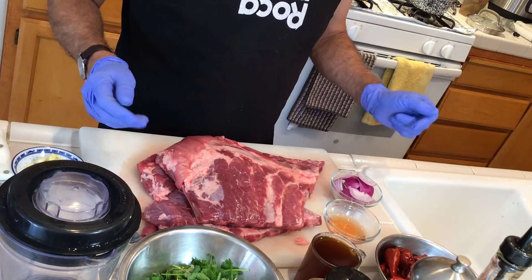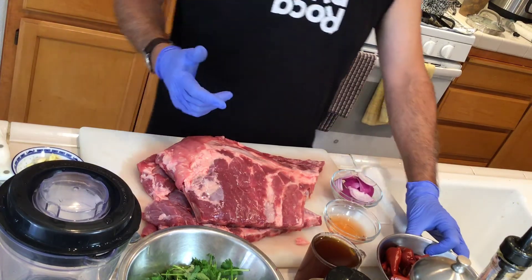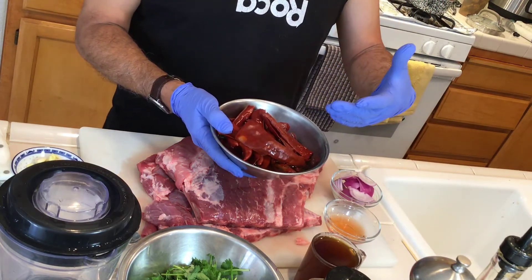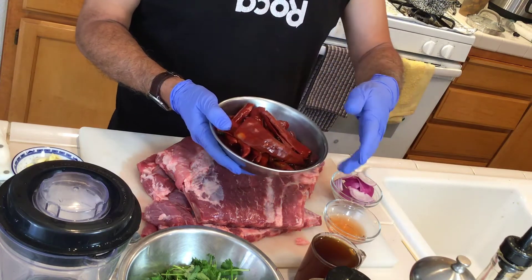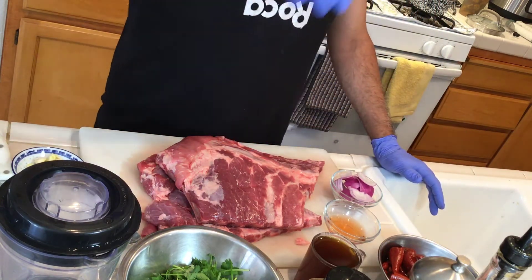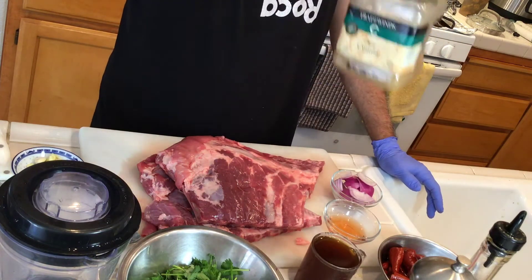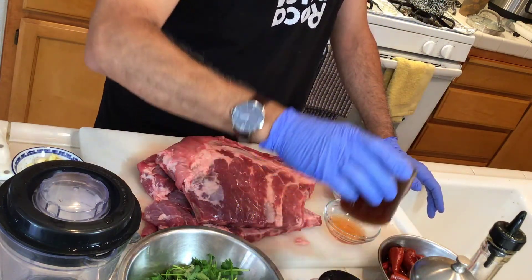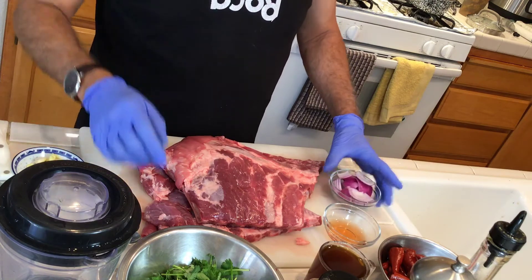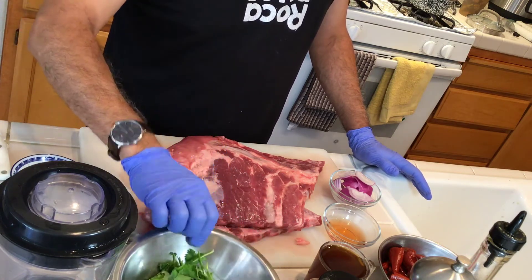I'm going to change the recipe a little bit to make it Peruvian style. For this recipe I need panca paste — in this case I use Anaheim chilies, which come dry, so I boil and cook them then blend them into a paste. Panca can be expensive so this is a good substitute. I also need salt, oil, two or three tablespoons of cumin, one cup of dark beer, a quarter cup of red wine vinegar, half an onion, half a bunch of cilantro, and three cloves of garlic.